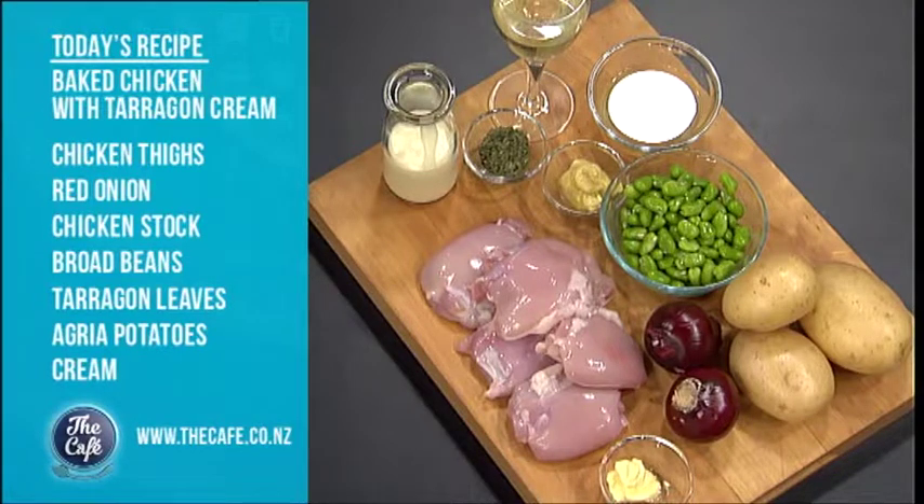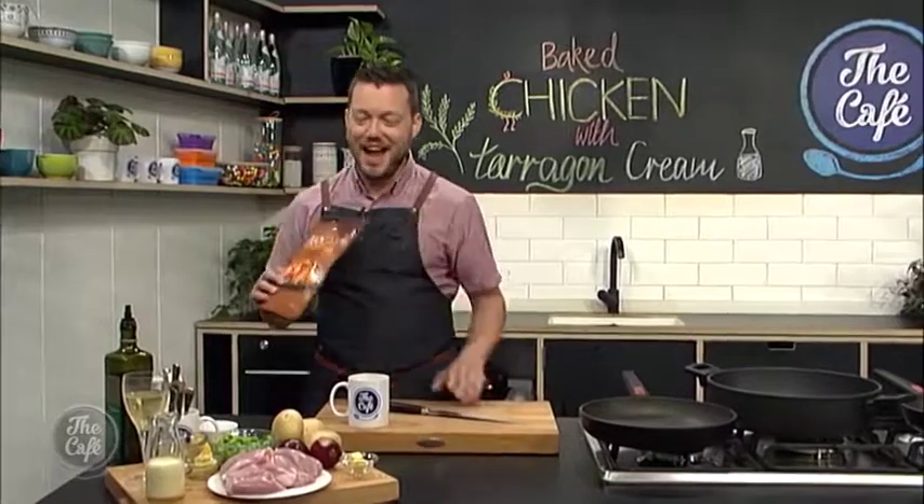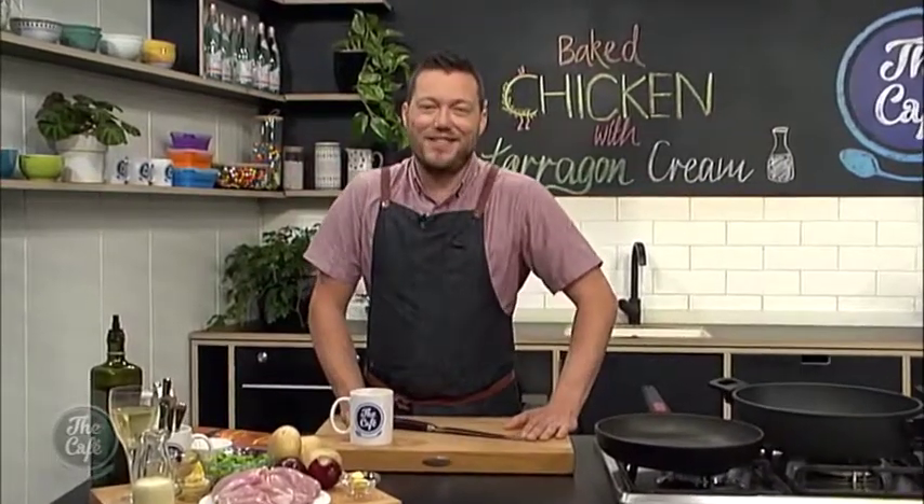We're going to roast some potatoes and serve that as an accompaniment to the creamy chicken. And look what I found in the fridge — duck fat! That's going on the potatoes to make the best potatoes, a little bit later on in the show.